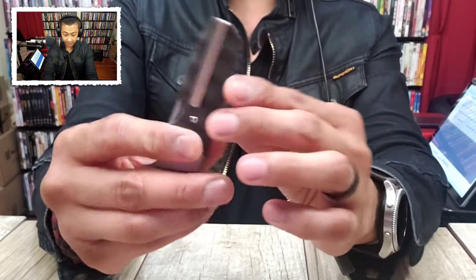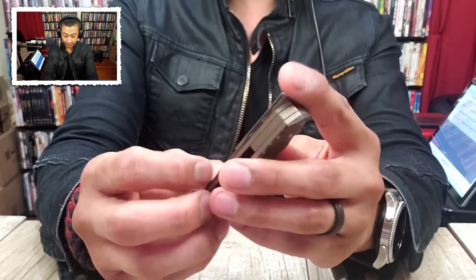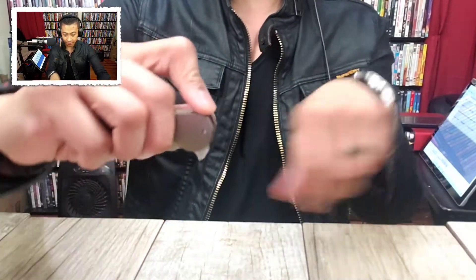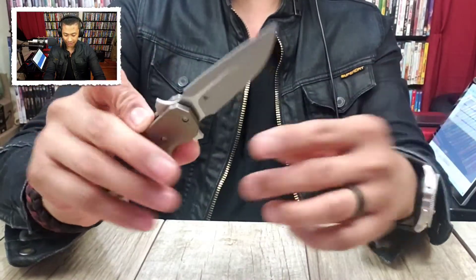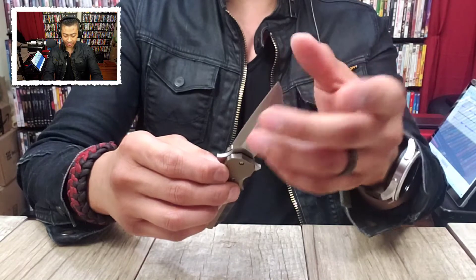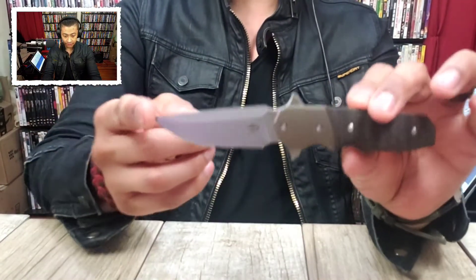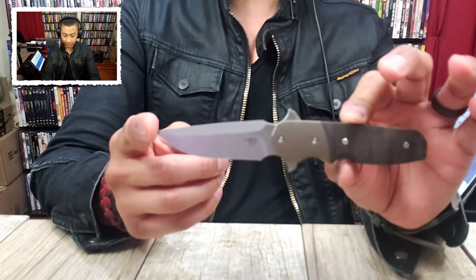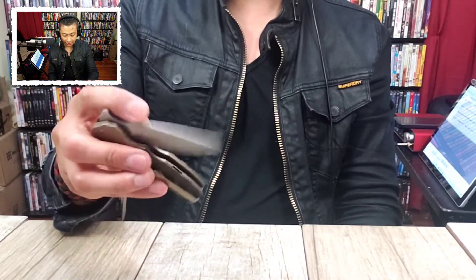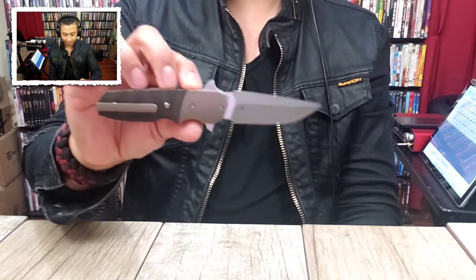The pocket clip is deep carry and it seems like it is titanium. The placement of that pocket clip is going to be deep, deep. There are also two flipper tab things on it — kind of interesting. Opening it up: very nice. It's almost like it was trying to be a dagger style, but it actually isn't because they are not symmetrical. Interesting blade. I'm trying to get it to focus but this phone — the S9 Plus — is not great for this.